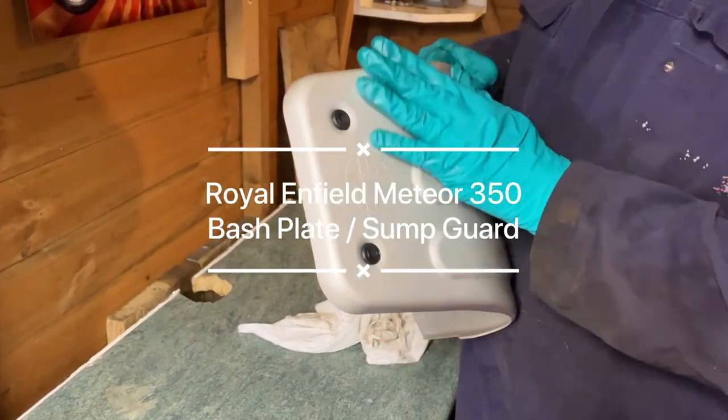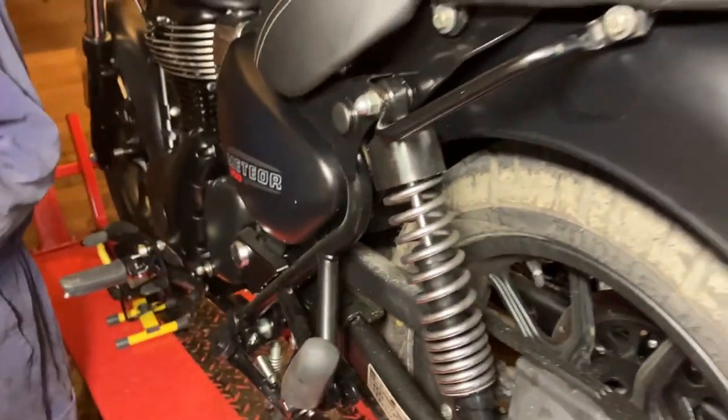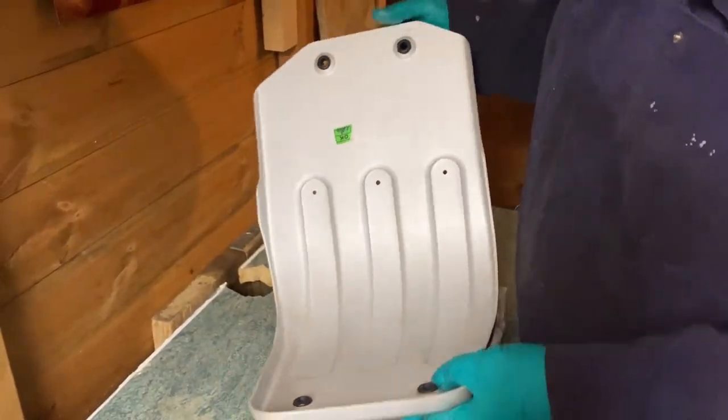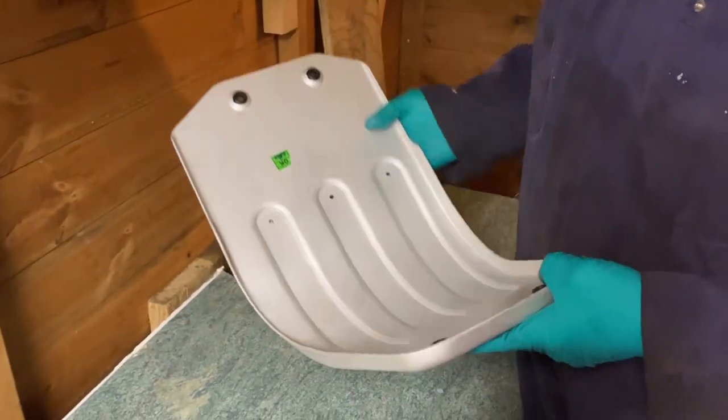Today we're going to put a bash plate on a Royal Enfield Meteor 350. This is a genuine Royal Enfield model I got from the main dealer. Shame it's in silver really — I'd have liked it black to match the rest of the bike. I might spray it one day but we'll see.